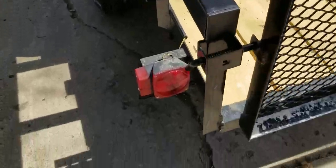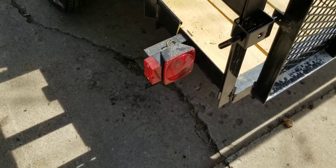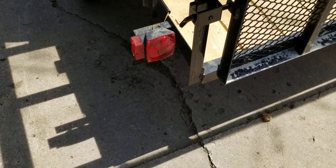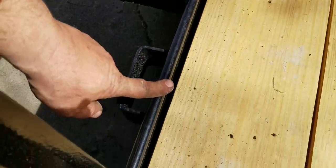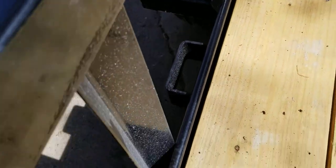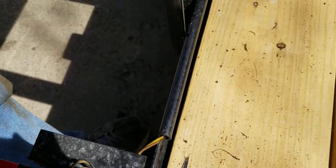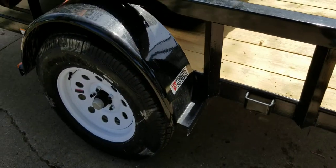Another thing — I might replace those lights. Those are some inexpensive lights; you can get them for about $7 at Walmart. I might replace them with some better LED lights. But specifically, I want to show you the way the wiring is run on this trailer. On both sides there's a tube, and the wiring actually goes through the tube. I really like that — it prevents wires from getting caught up underneath, so you'll never have hanging wires.